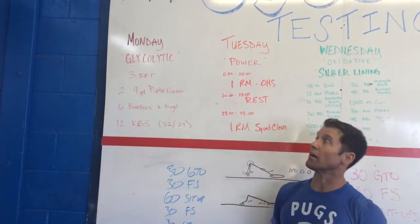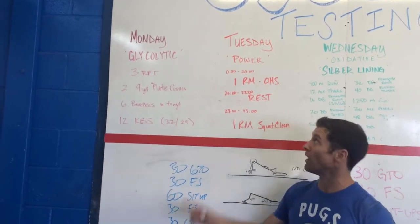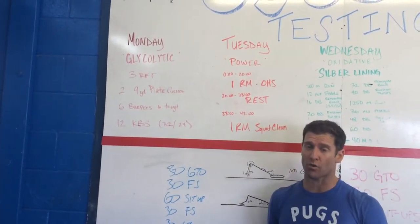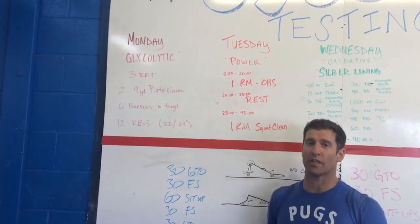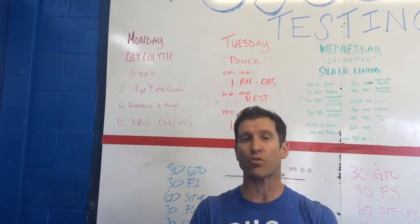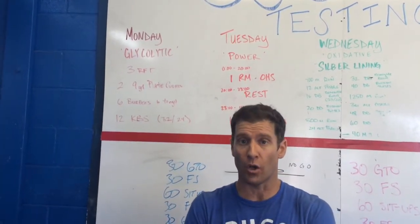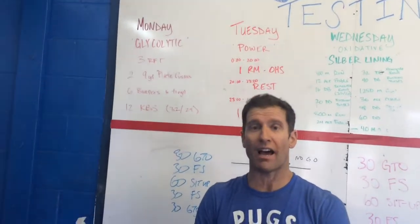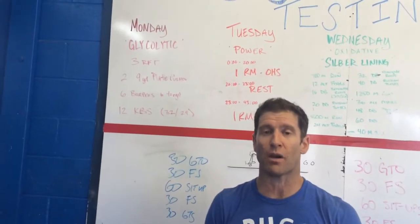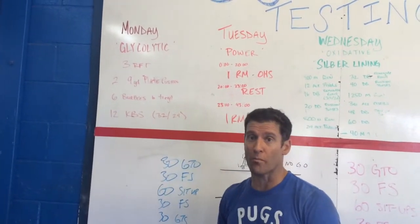On Tuesday, we've got our phosphagenic or power test. We're gonna see how you're doing with your overhead squat, and we're also gonna see how you're doing with your squat clean. In all classes, you have exactly 20 minutes to perform these lifts and get your best result. This is just a measure of have you been improving? Have you been using those practice days most optimally to improve your overall metrics?